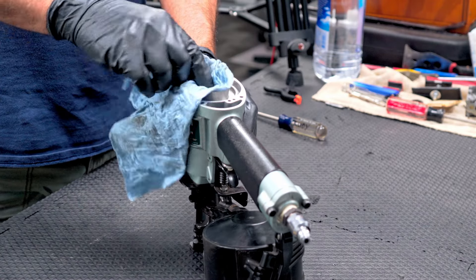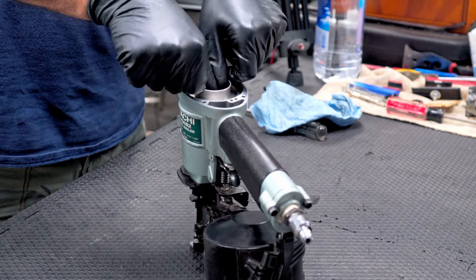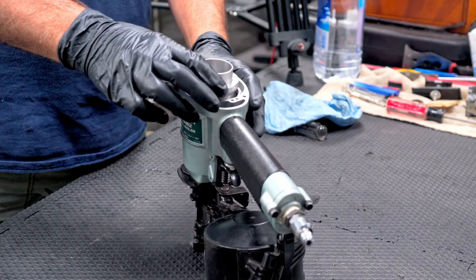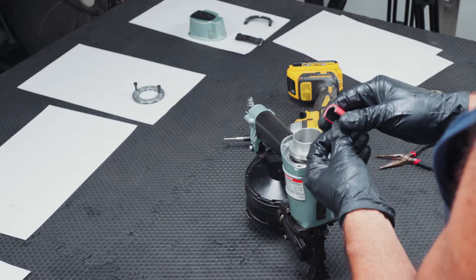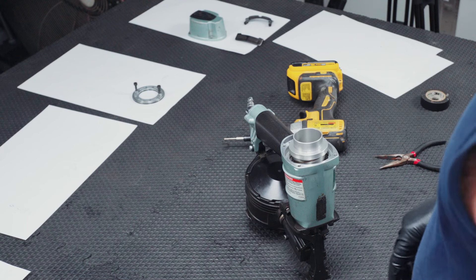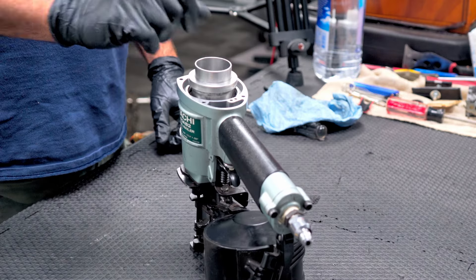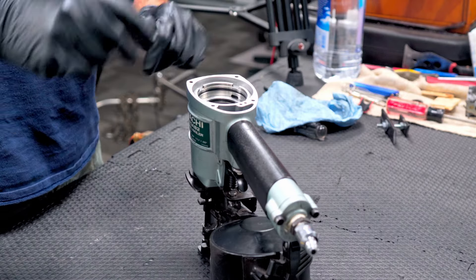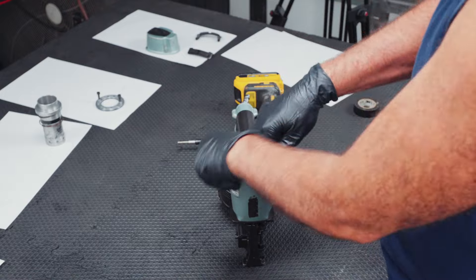For this next part, you'll probably want to take something and wipe the oil off of the cylinder right here so you can get a better grip on it, and just grab it with your thumbs and pull up. It should come out. If it doesn't come out, you can take something like a piece of rubber and a pair of pliers and try to pull it out that way to get it started. But you really don't want to gouge that up — this is pretty soft aluminum.